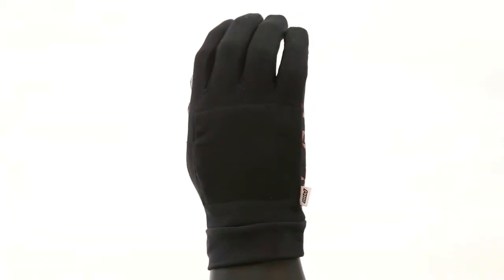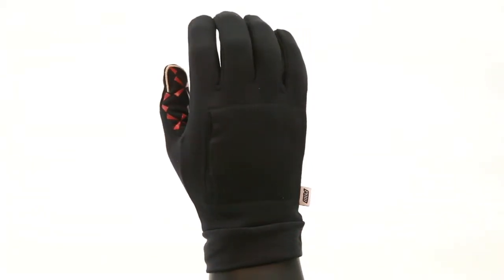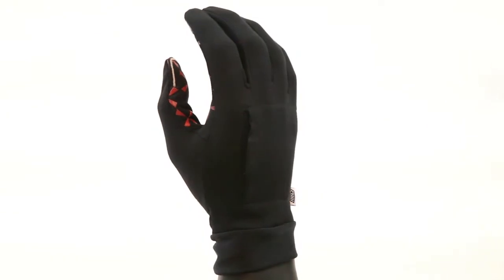It's smartphone compatible, so you can check your emails on the fly, check your social media. It's got a Velcro heater pocket inside, moisture wicking stretch fabric, and it has GripTech print.